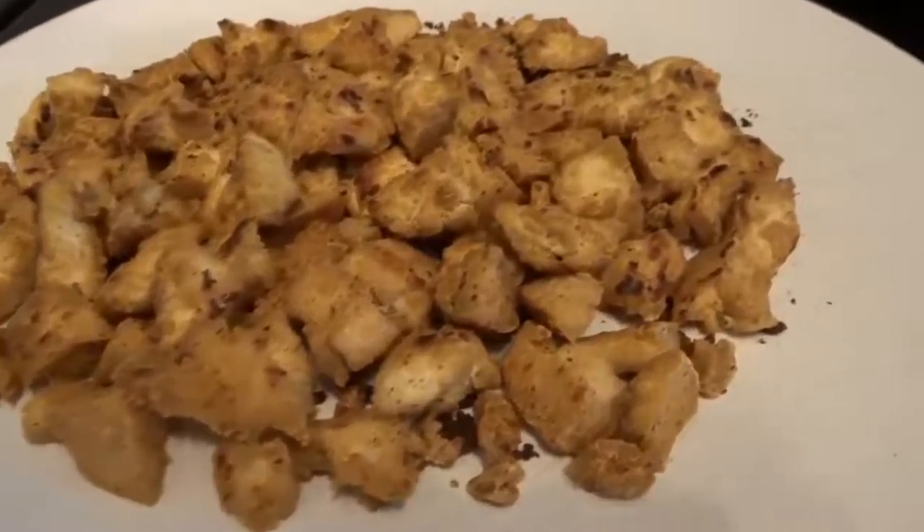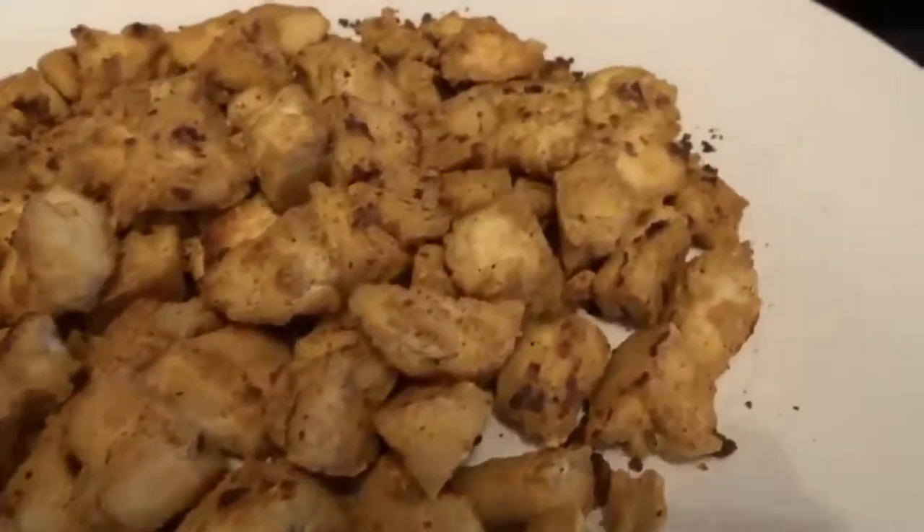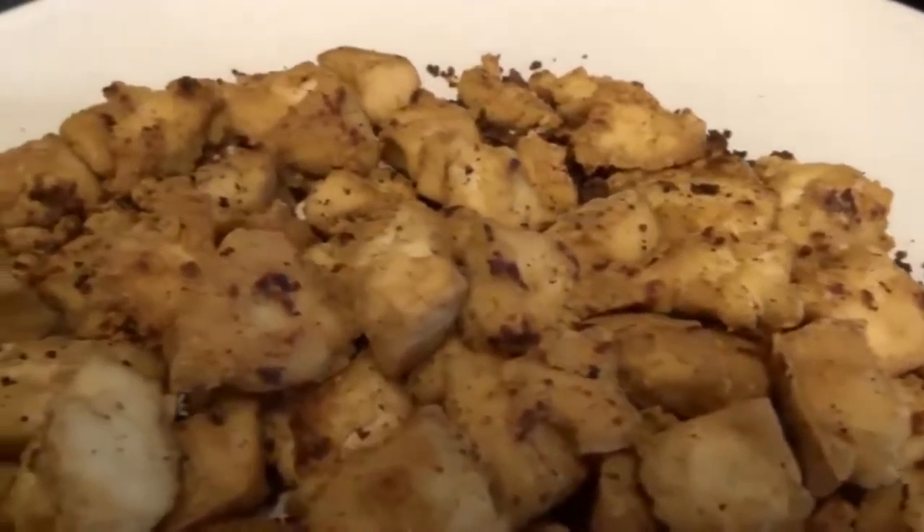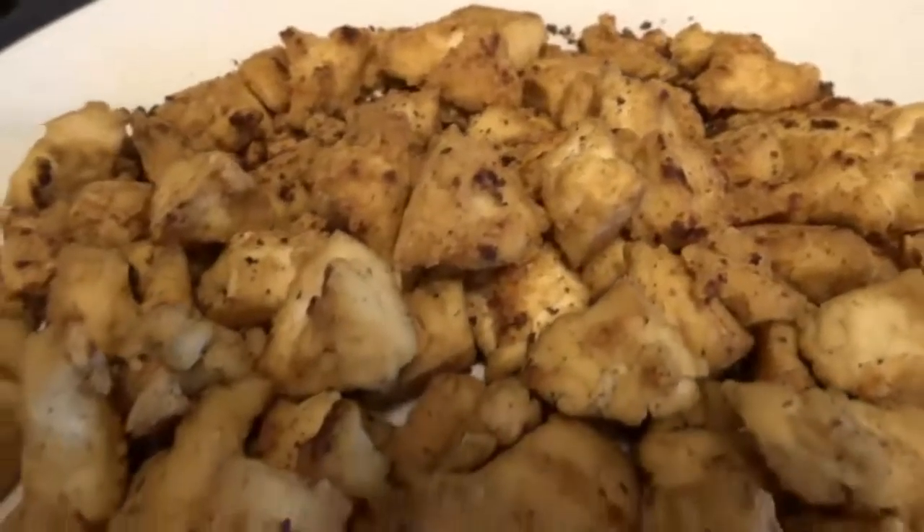In this video, I'm going to show you how I make my tofu look and taste like chicken. It's probably way easier than you think. You just need a little bit of patience and to follow a few easy steps.